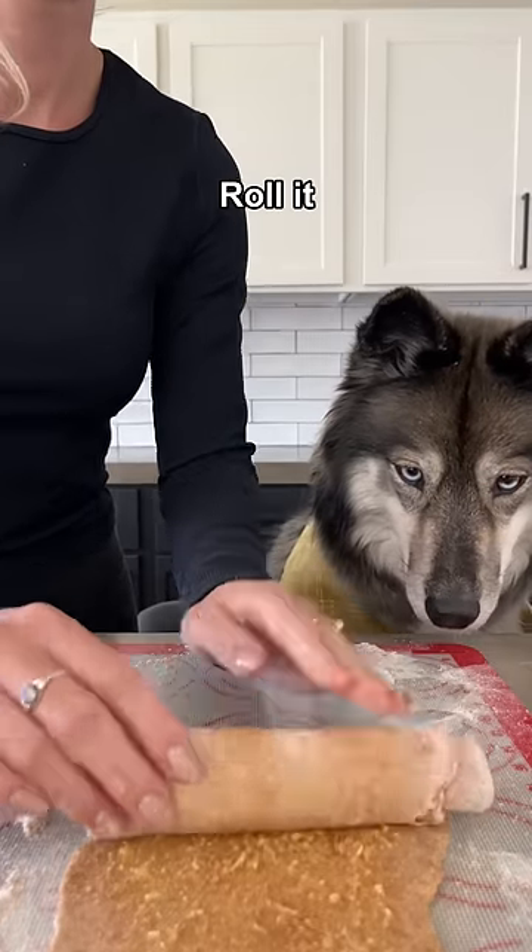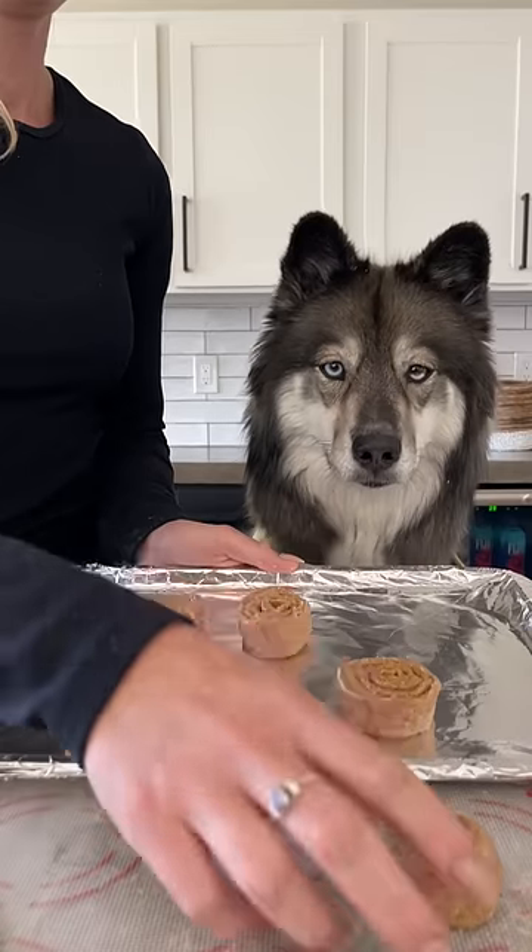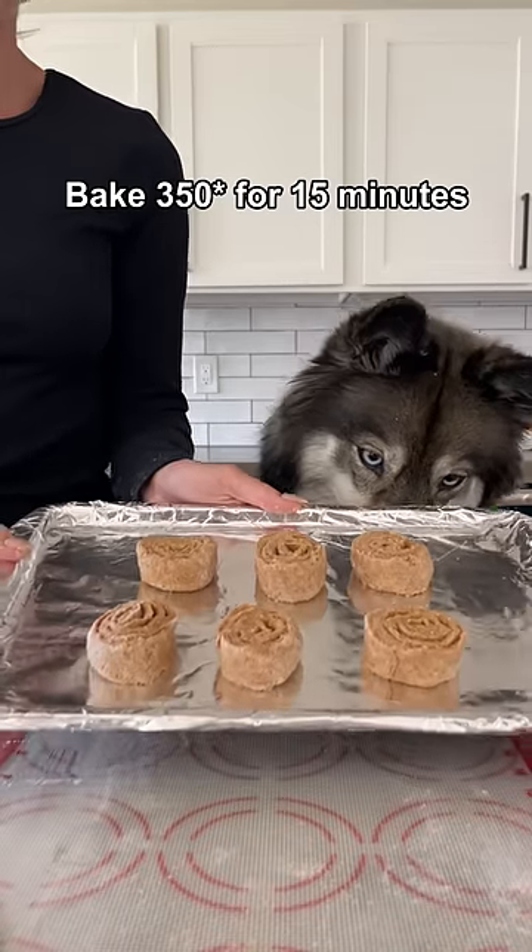Roll the dough up starting at the short end, and then cut it with a wet knife. Add them to a cookie sheet and bake at 350 degrees for 15 minutes.